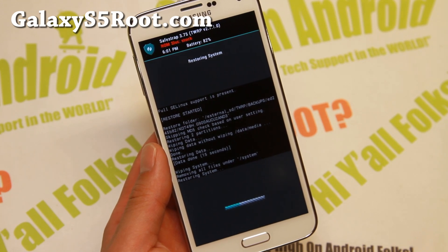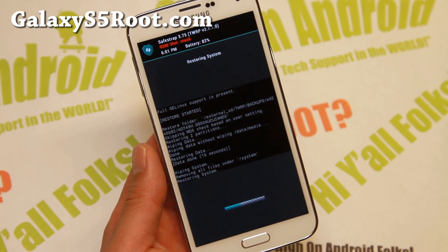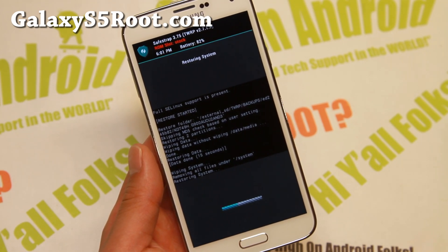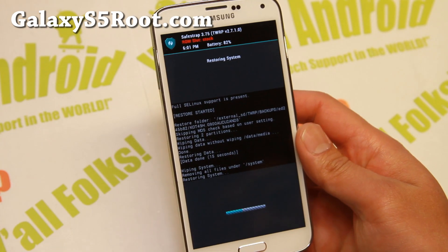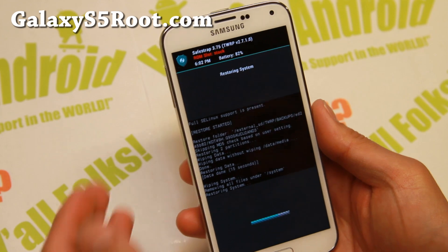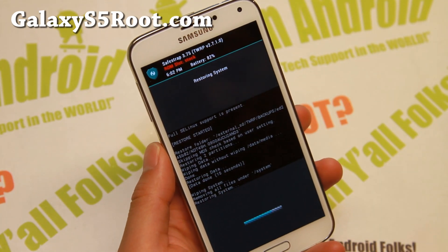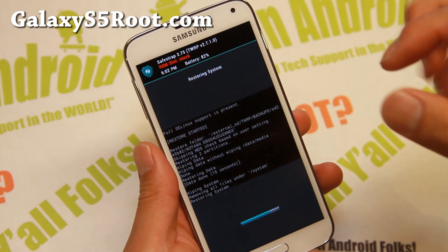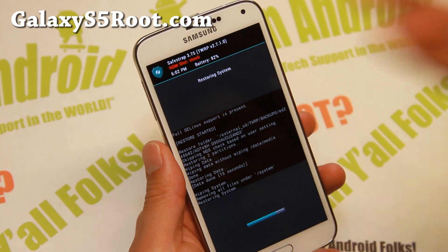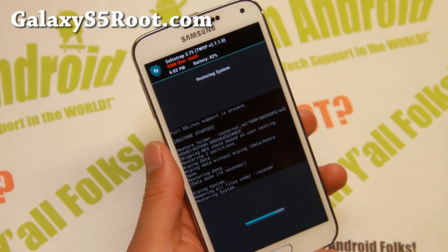You may be able to just do a factory reset after restoring, and that should get rid of SafeStrap. We'll try it together just in case and see what happens. That may work — you may not have to re-root. I'm going to try it just to see. At the worst, I can reuse the method I just showed you to restore my ROM, so it shouldn't be a huge problem. I'll go ahead and do a factory reset.